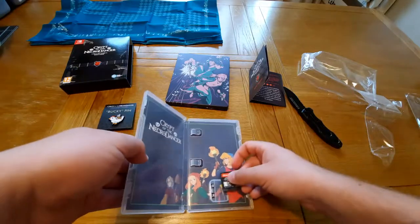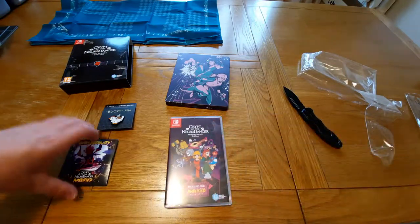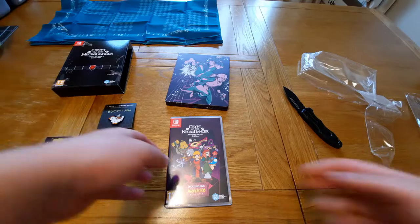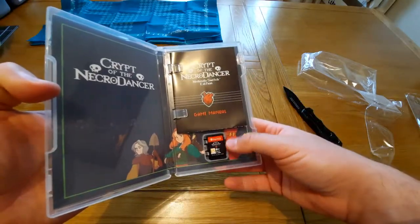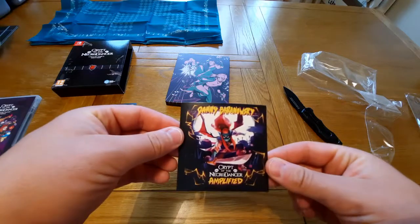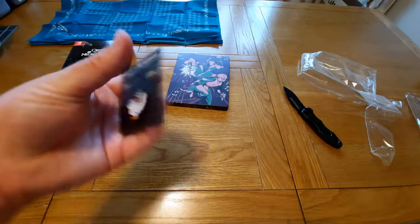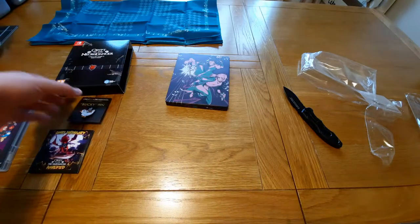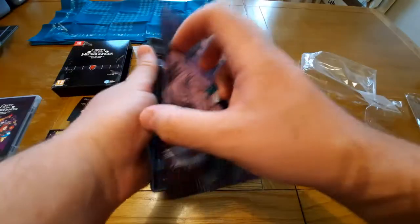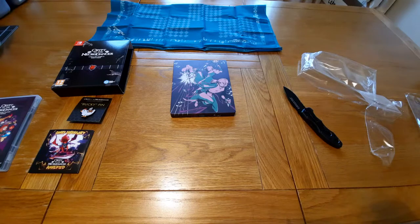So I have actually opened everything this time. I'll go over it with you guys: we have the slip cover there which holds the steelbook soundtrack and the actual physical game. We have the game itself which comes with a manual, cartridge, and some nice artwork on the inside. We have a small six-track soundtrack, we have a pin with one of the characters, we have the steelbook soundtrack itself, and then at the back we have the Crypt of the Necrodancer bandana.